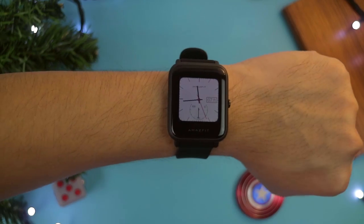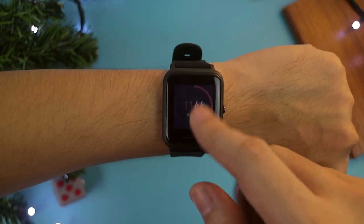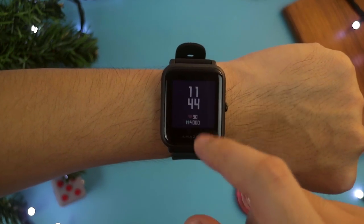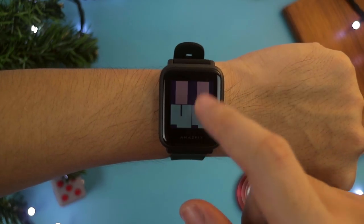The Amazfit has 10 different watch faces, so you can match it to your outfit when you go out. I've set mine to an analog style that suits my clothing. You can select from different designs — from digital to more attractive or more modern styles. It's like having 10 watches on a single watch.